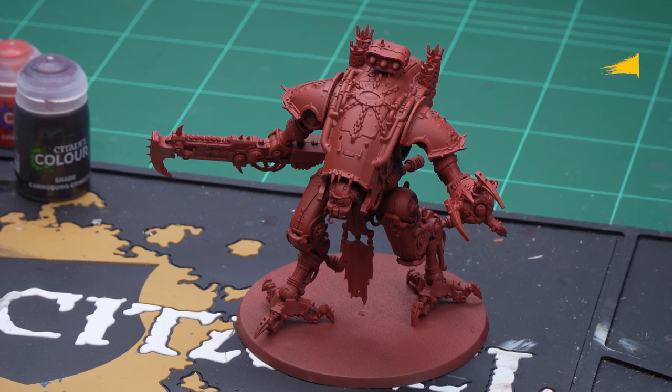Hello and welcome to this painting video. In this video we'll be showing you how to paint the armor and smouldering effects of House Comentis. Before we begin we need to give our war dog an undercoat of Mephiston Red, and now we can start with the red armor.